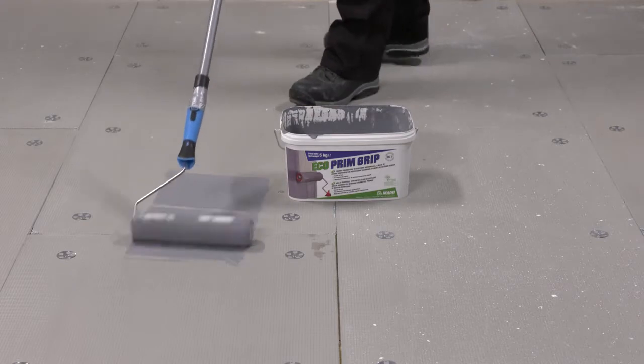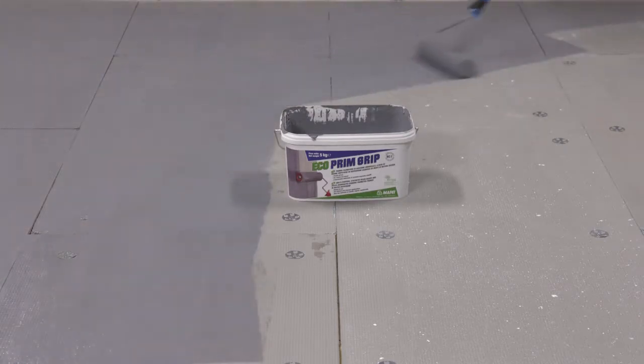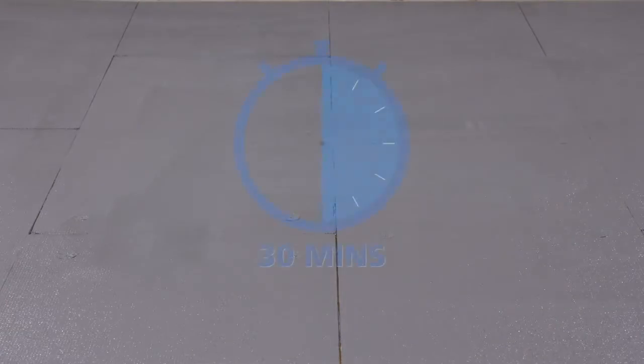Roller the primer onto the substrate, ensuring even coverage. This fast-track primer will be dry in 30 minutes, depending on temperature and humidity.